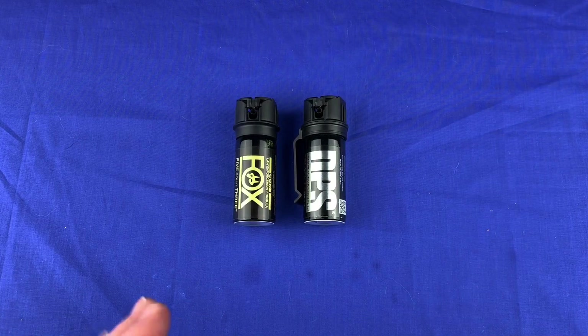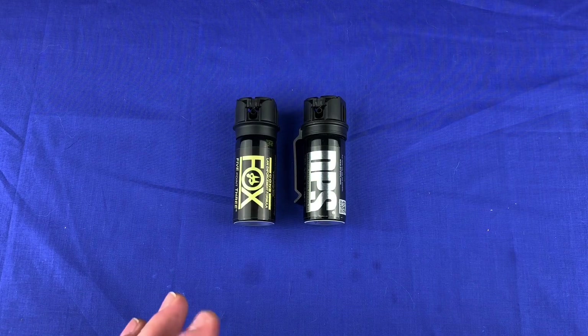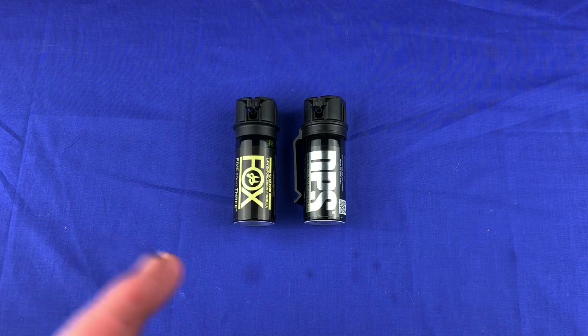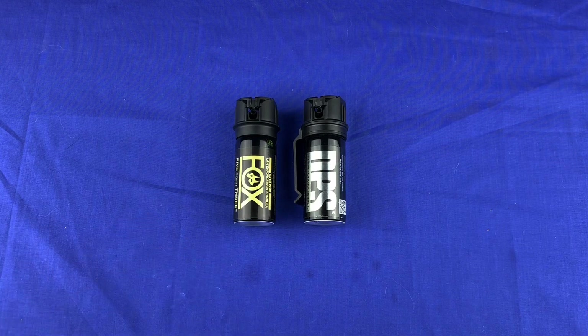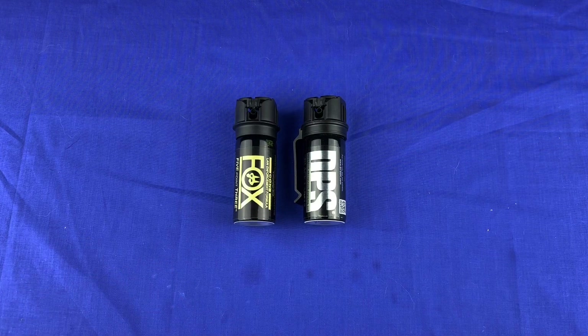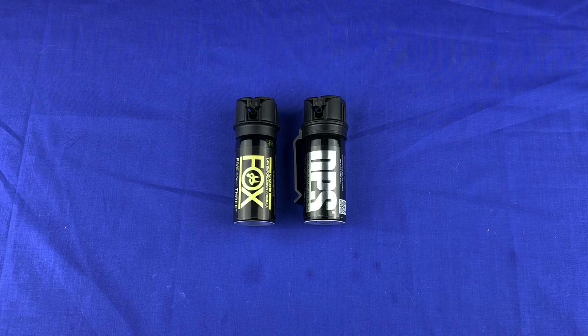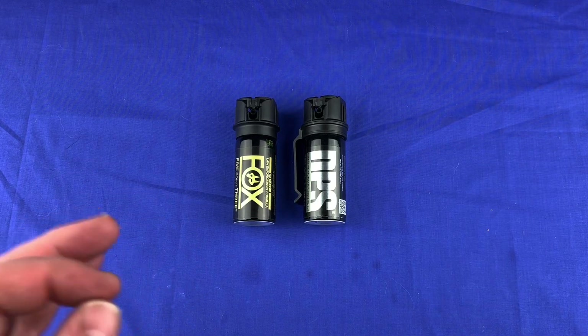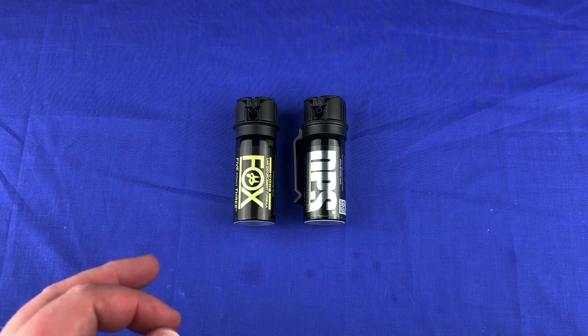Hey guys, I want to talk about some non-lethal items today — a couple different items that I use — and let you know what some of the benefits are of carrying something like this with you. Even if you have a CCW, you don't have to do this, but I think it's a good in-between even if you carry a firearm, and I'm going to explain to you why.